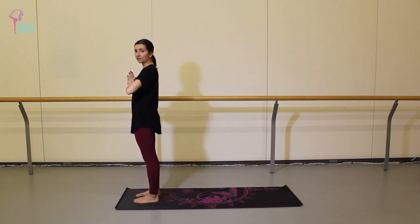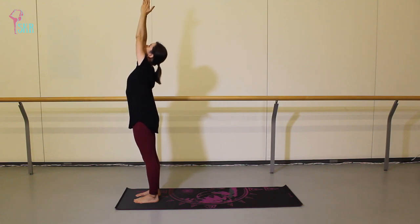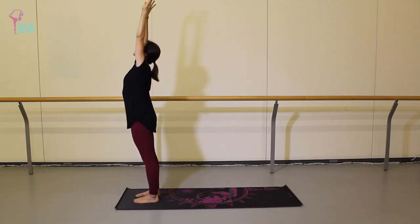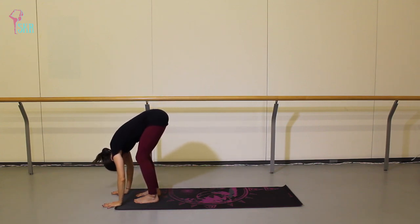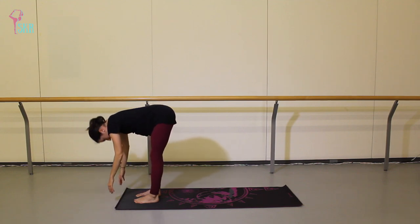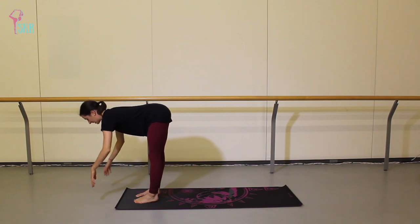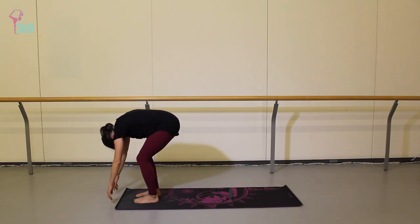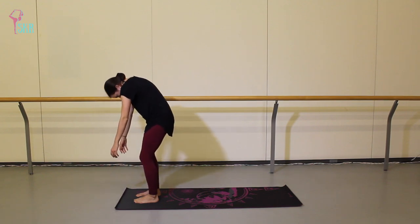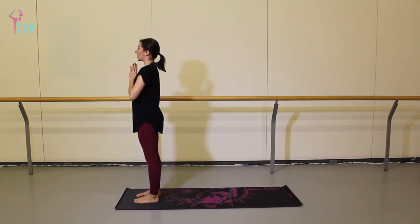We're going to do two half sun salutations and I'll walk through it slowly so you can follow along nice and easy. So when you inhale, breathe your arms all the way up overhead, palms come together to touch. On an exhale, you're going to open the arms and swan dive forward over your legs. As this is our first forward fold, you can bend through the knees. On your next inhale, you're going to lift up halfway, find a flat back parallel to the floor. And then exhale, release over those shins one more time. Bend the knees and then slowly roll up through the spine, through each vertebra — head and shoulders are the last to recover — bringing your hands together in front of your heart.